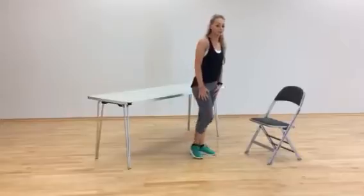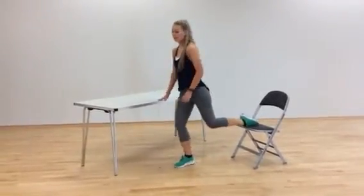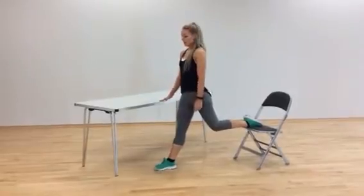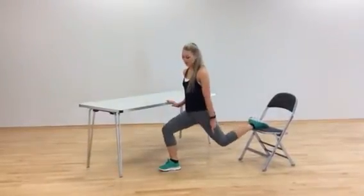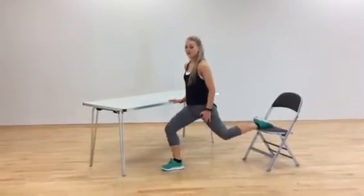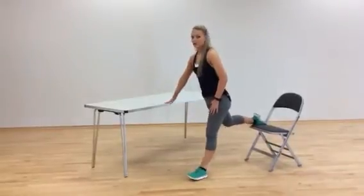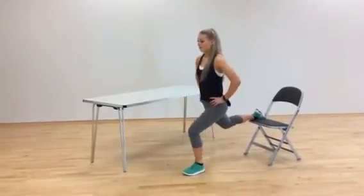Exercise number 5 is a split squat. Pop one foot on the chair, take a big step forward, drop your knee down towards the floor, pushing your other knee out. For this one, we're going to do 5 reps and then switch legs and do the same thing — 5 reps on each side.